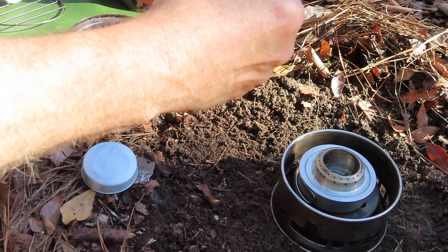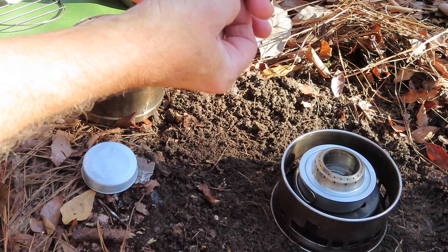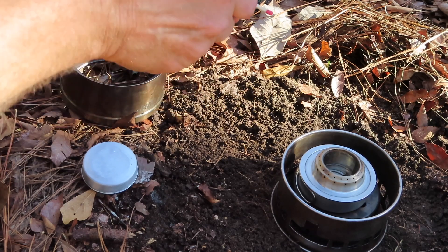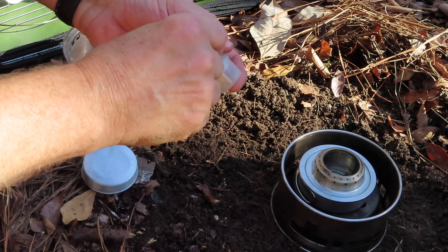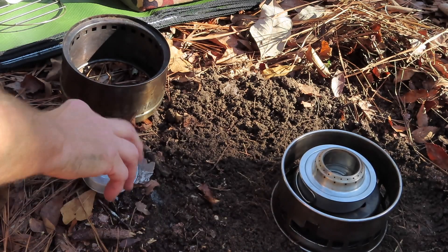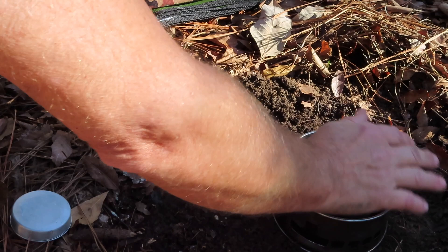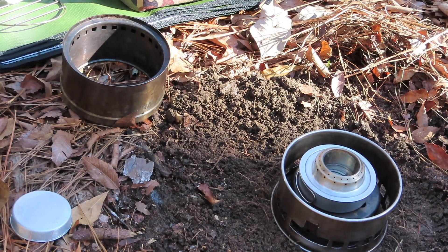Does anybody still use matches? We've got everybody using ferro rods and extreme lighters and whatever else, but I don't think there's anything better than a good old match. These are old, so let's see what happens — and that was easy.